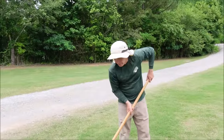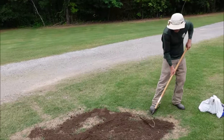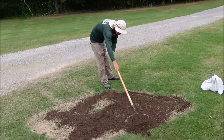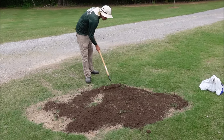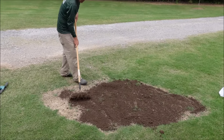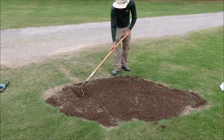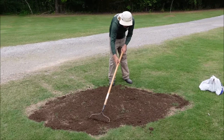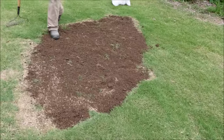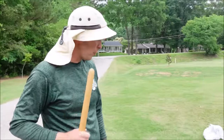I'm just going to take a metal rake and try to even this out as best I can. The Bermuda grass that's already in there will start spreading and taking root in this new soil.